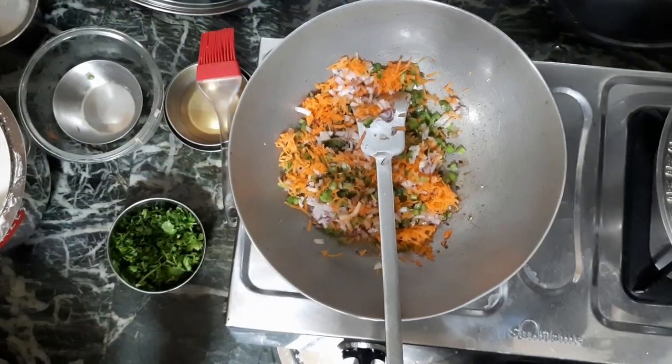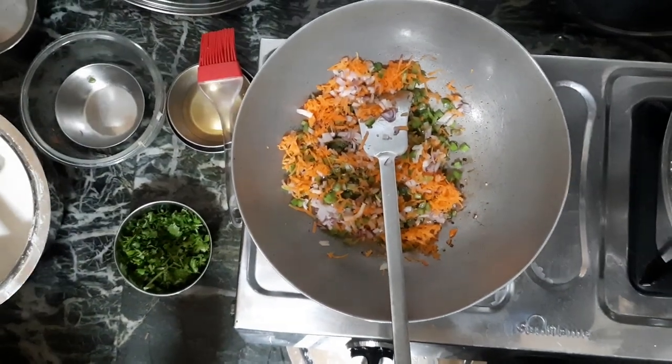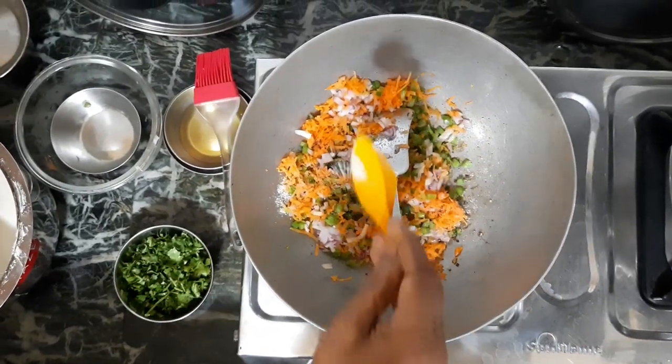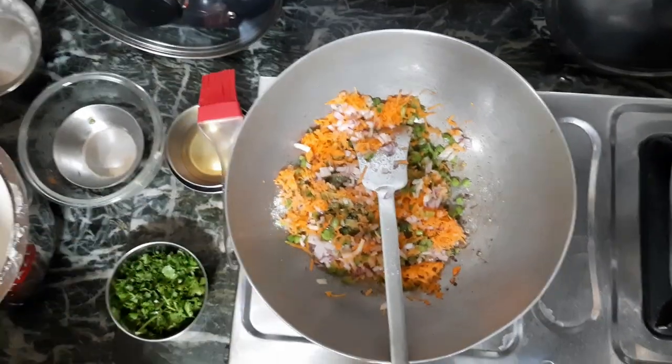I am going to add the batter to the batter. It's a very good taste. It's a little bit less than 1 teaspoon.